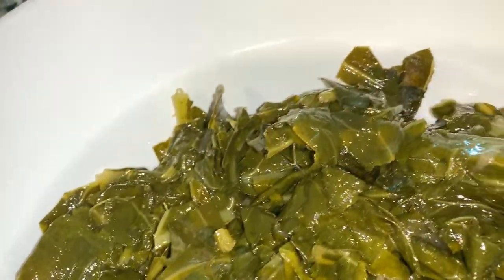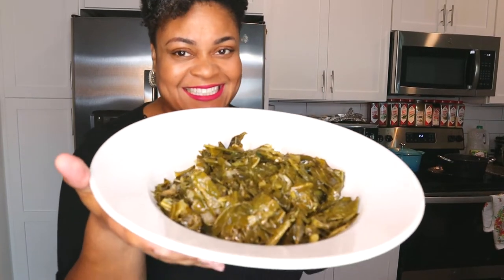Look at this — I plated up my greens in a beautiful bowl, took a couple of pictures with these beautiful greens, and next up we're going to get started with our macaroni and cheese.